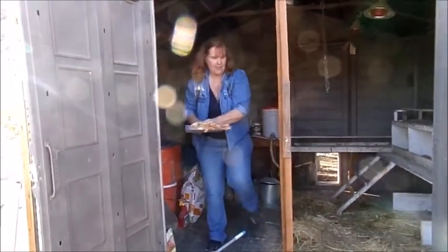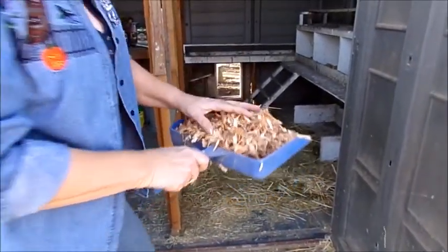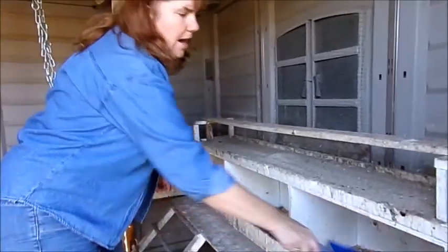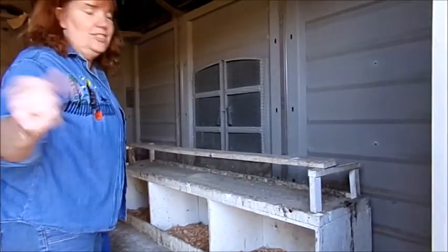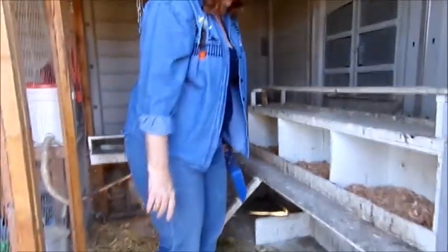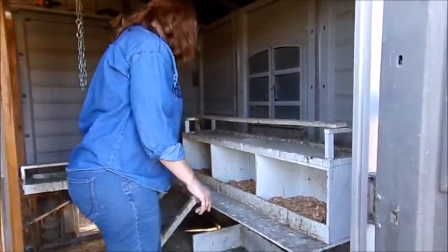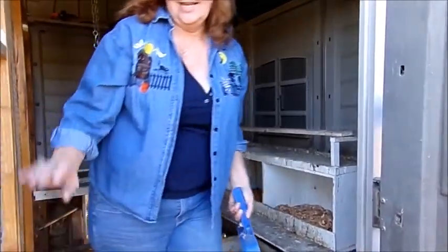We throw some cedar chips — or wheat chips — into the nesting box. You want to use play sand in here, not regular sand. Like I said, they come up here, poop in this, and I just take the scoop — we do that every day. Depending on how dirty it gets, it can go from two weeks to a month before it needs a full clean. When we don't get rain, they're out in the yard, so mainly they poop on the roost and it gets cleaned up real easy.